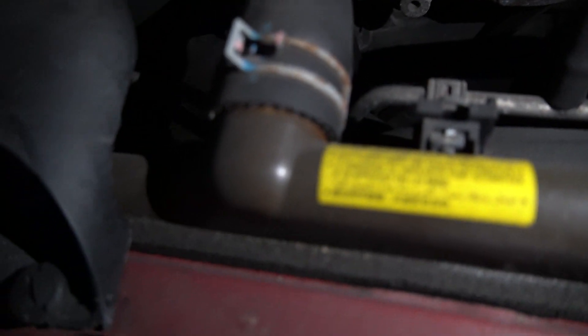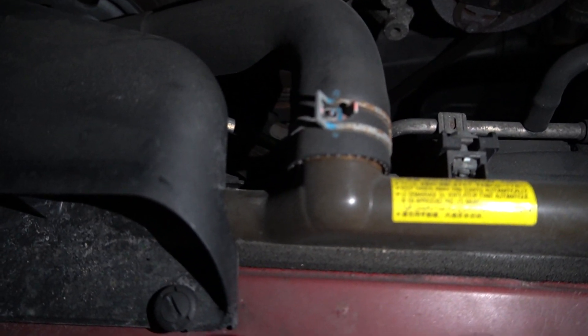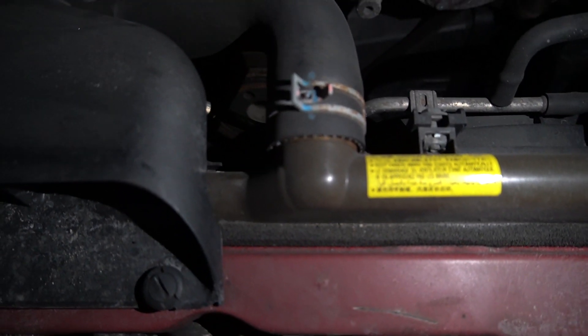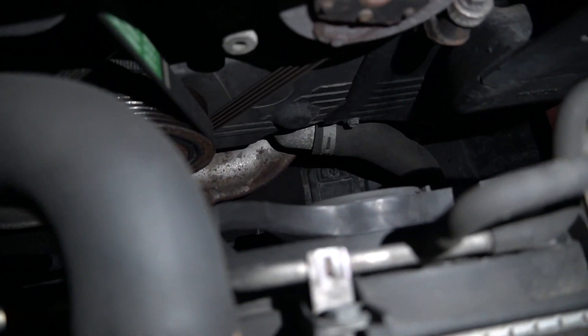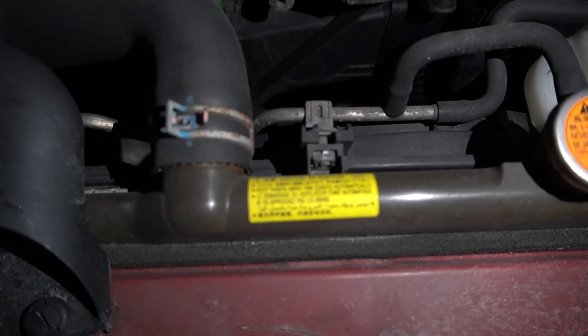If you take a look at the upper neck on the radiator, you can see it has a little bit of corrosion around where the hose connects. A lot of times that can cause the upper radiator inlet tubes to crack and break, and then all of a sudden you start having overheating issues and head gasket failures. It happens with the lower outlet tubes as well, so that's why we decided to upgrade.